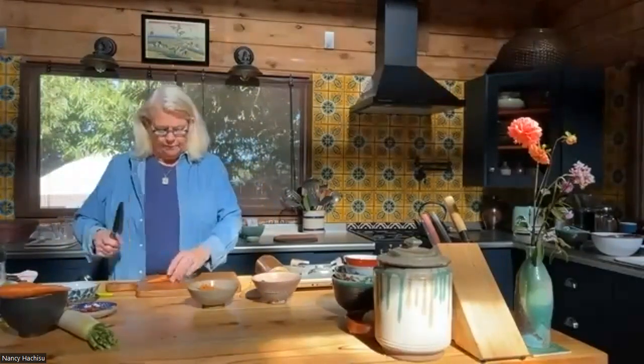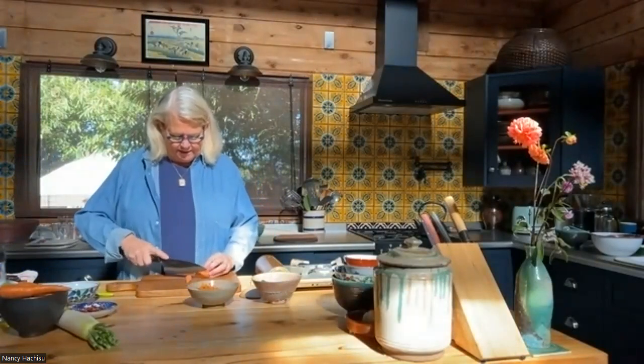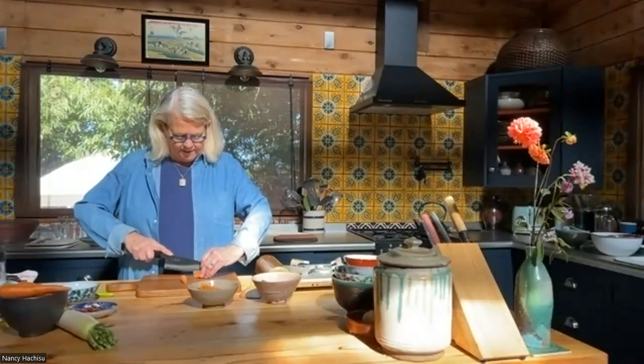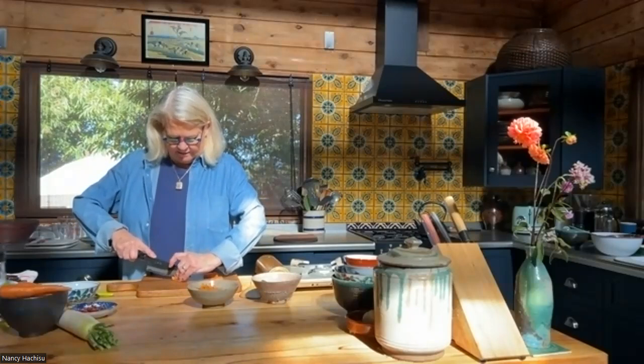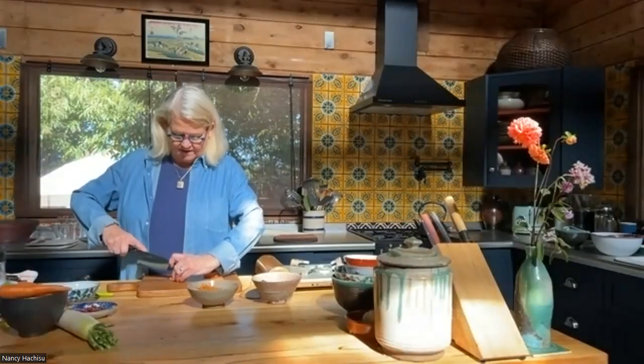Andrew has done a huge, lovely job on the julienning — we'll see if I can do that as well. Andrew's my son, by the way, and he did all the preparation and plating for the Japan: The Vegetarian cookbook, and I did all the ceramics. The key is to get it very fine, which is why you want the Japanese knife.